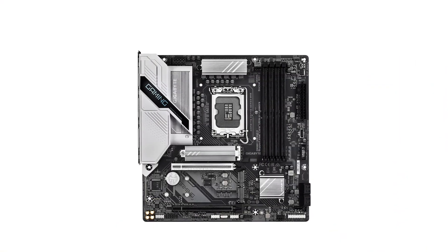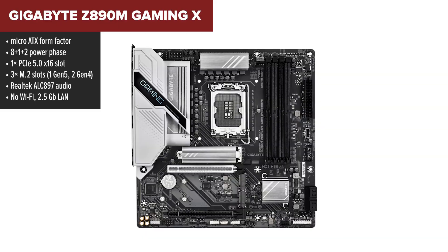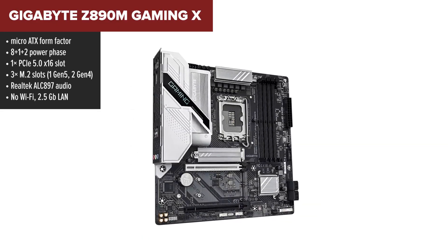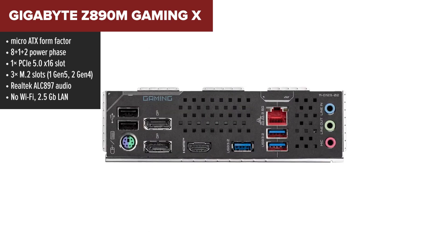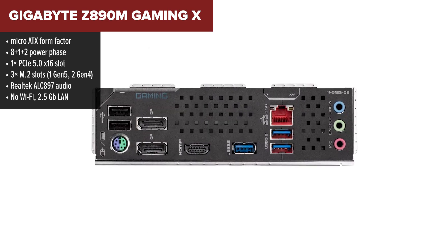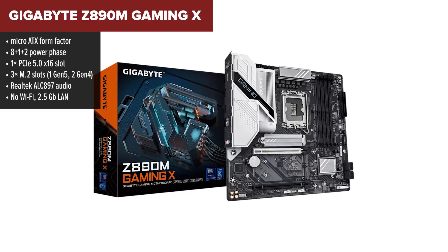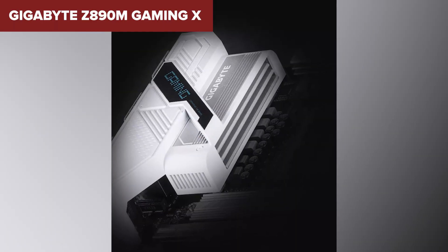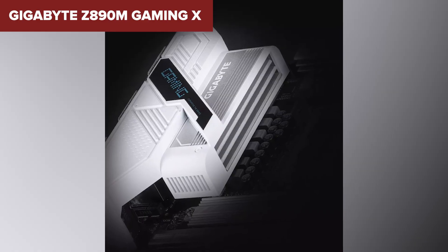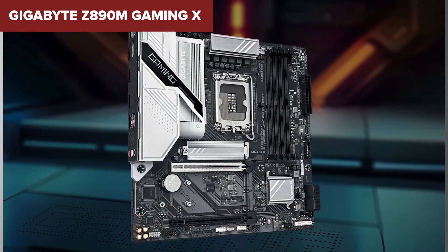Let's kick things off with a compact option, the Gaming X from Gigabyte. It sits at the bottom of our ranking, but don't count it out just yet. This micro ATX board is built for smaller cases, and while it doesn't scream flagship, it's still got PCIe 5.0 and Gen 5 storage support, which is great for a starter or budget build. You get a decent layout with triple M.2 slots, HDMI and dual display ports, and even debug LEDs — a nice touch in this price range. But when you stack it up against the rest of the lineup, it's clear this one's more about keeping costs down.